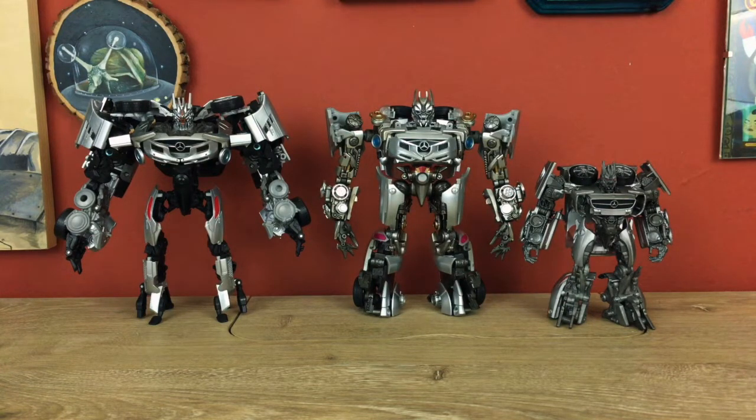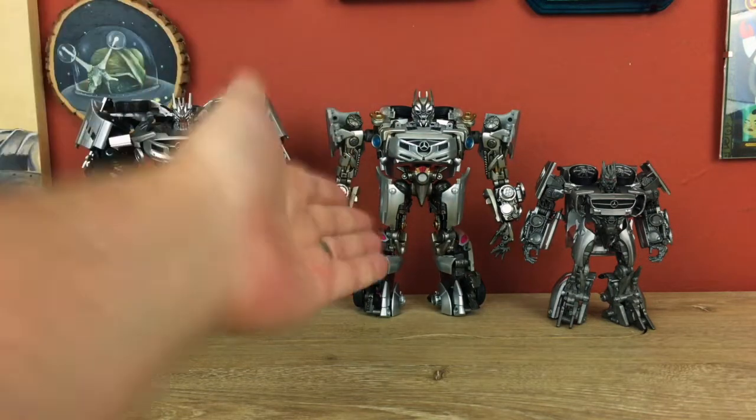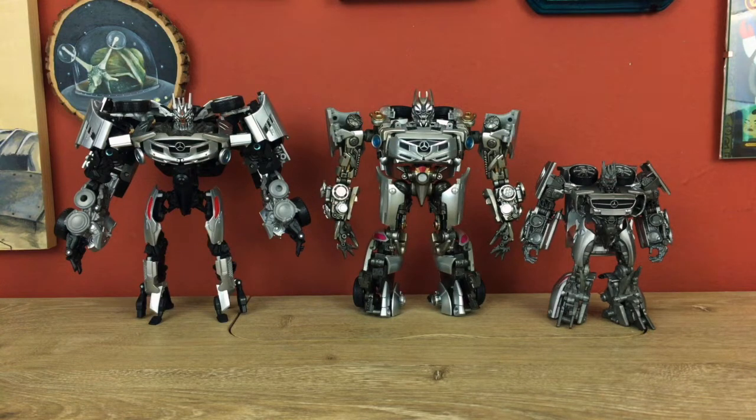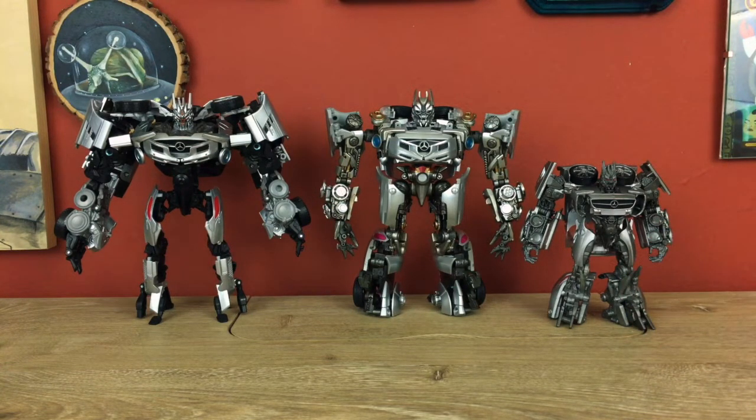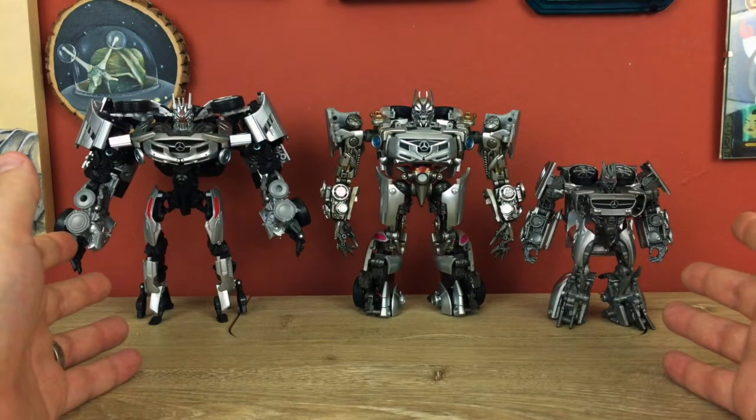From left to right we have the Takara MB-07 Movie The Best Soundwave, which was their re-release of Human Alliance Soundwave with a much more movie-accurate paint scheme. Then we have New Age XM1 Mista, and down at the end we've got Studio Series 51 Soundwave. There won't be any accessories — I just wanted to compare the individual figures to each other.